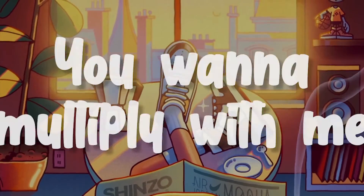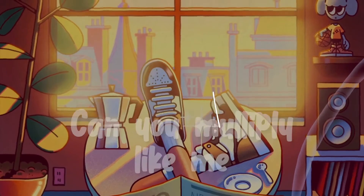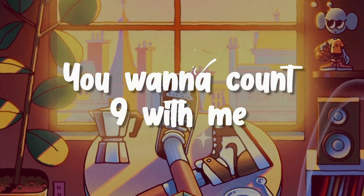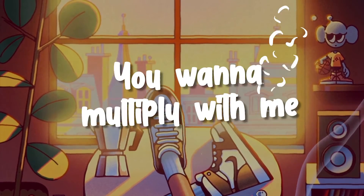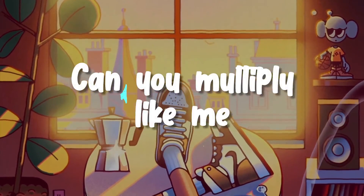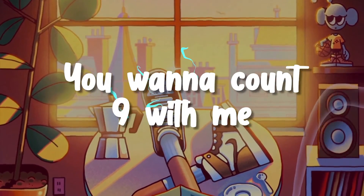Can you multiply like me? You wanna multiply with me? Can you multiply like me? You wanna count nines with me? Can you multiply like me? You wanna multiply with me? Can you multiply like me? You wanna count nines with me?